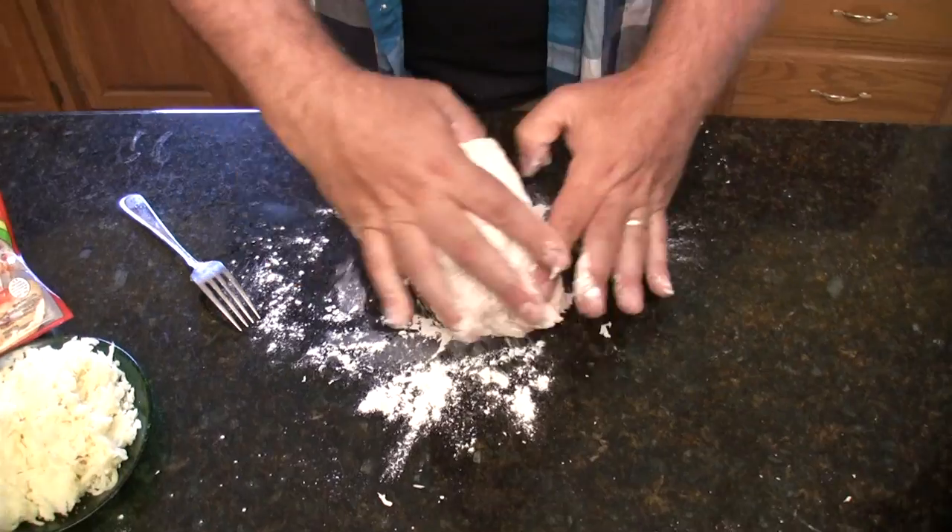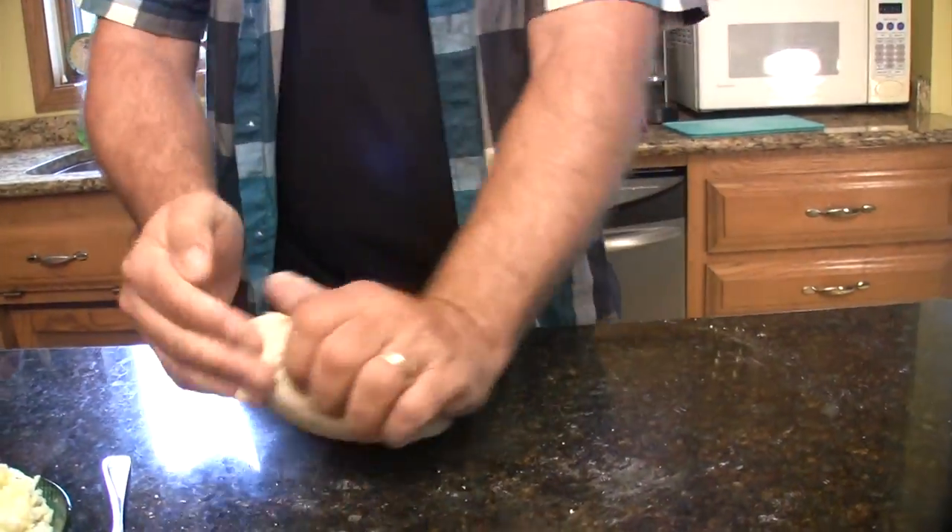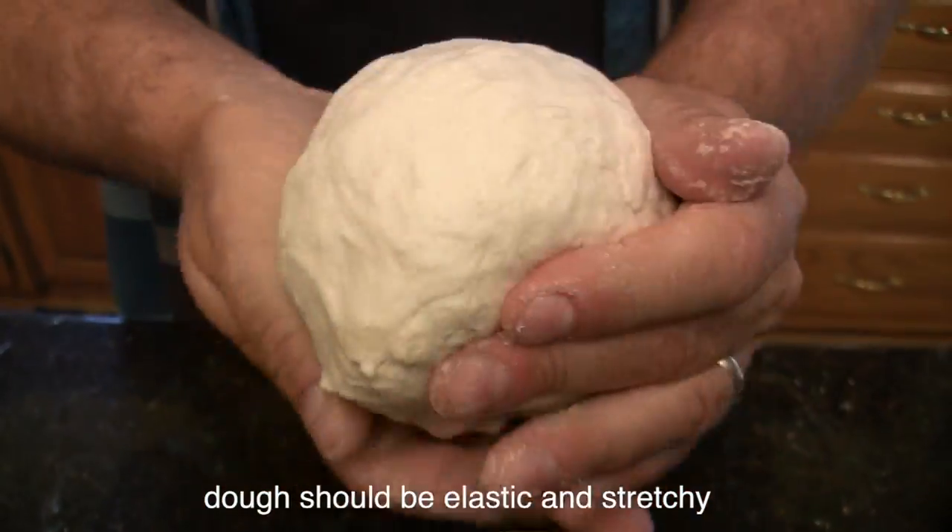So you see that? As is often the case, this dough is a little too wet, a little too sticky. We're going to add a couple more spoonfuls of flour so that it just doesn't stick to your hands. But this is what it should look like and feel like when you're done.